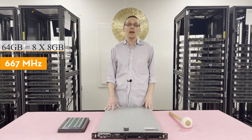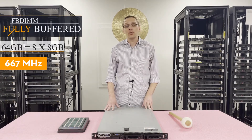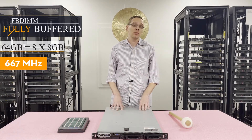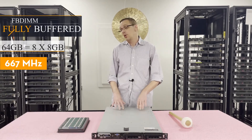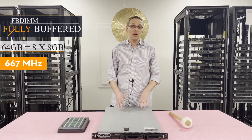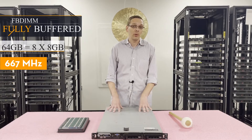It uses one type of memory and that is fully buffered, also known as an FB-DIMM. You cannot use ECC registered inside this machine. You cannot use non-ECC. It has to be a fully buffered DIMM — that is the only type of memory this machine will accept.